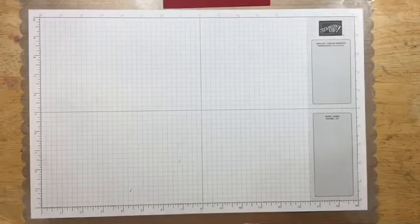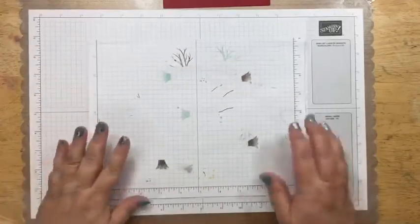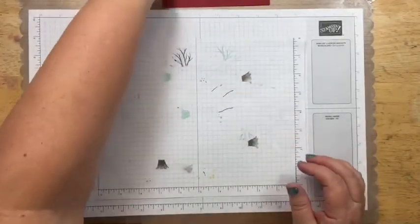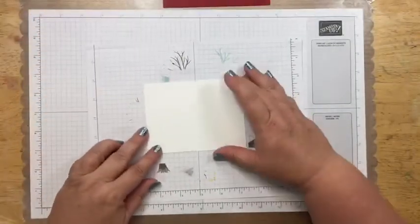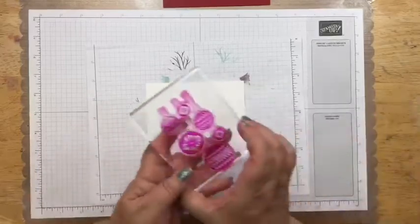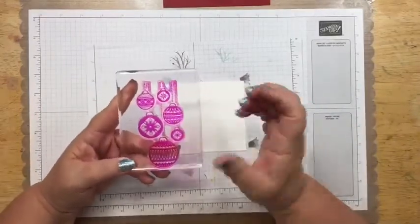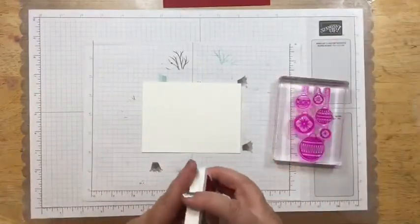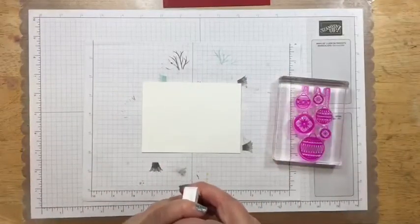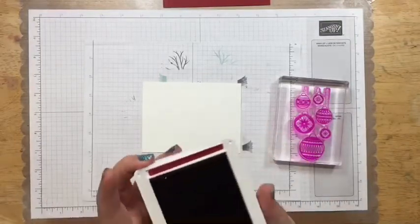I'm going to bring in a scrap paper just so I don't mess up this beautiful clean one, because I'm going to be doing a lot of videos this week. So I'm going to be working with the large stamp that has all the ornaments. We're going to start with this one. I'm going to bring in my cherry cobbler stamp pad.